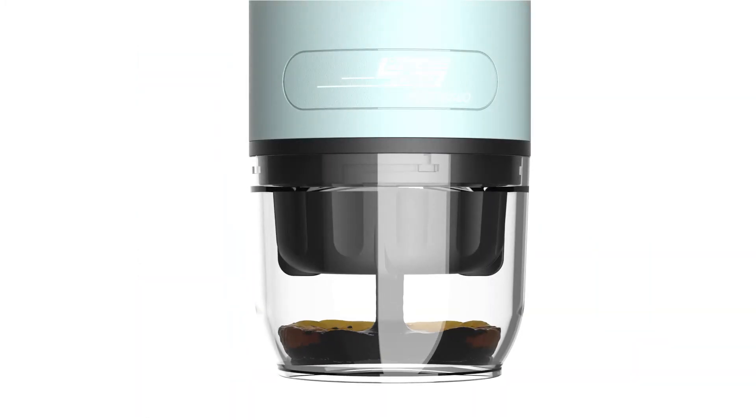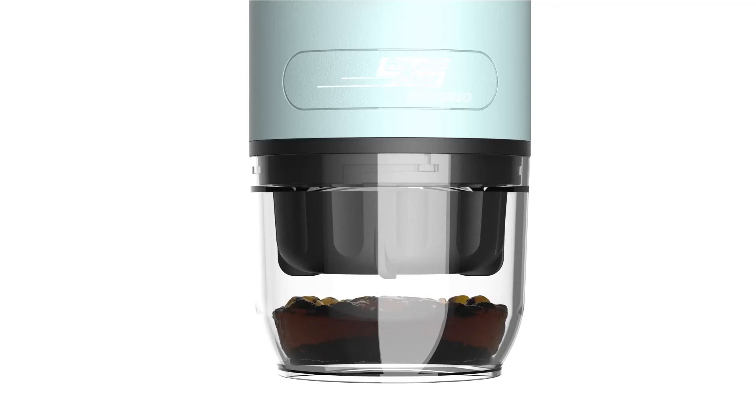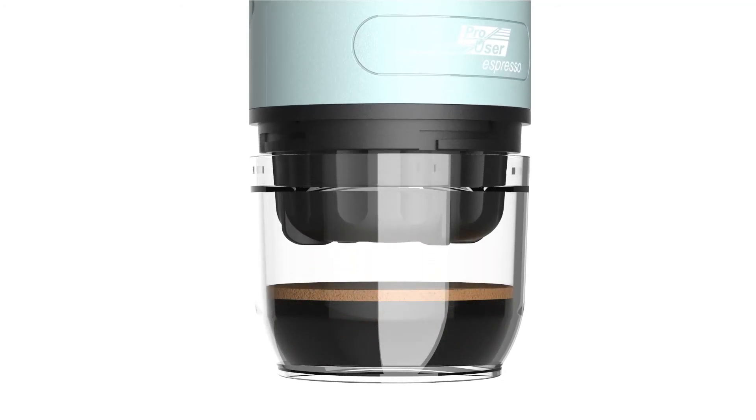With the ProUser Espresso Coffee machine, you can now enjoy hot, fresh espresso coffee anytime and anywhere you want.